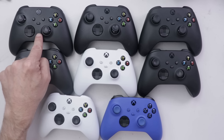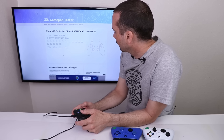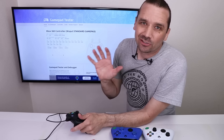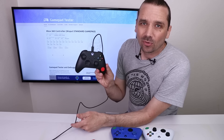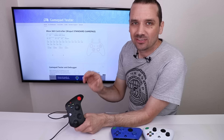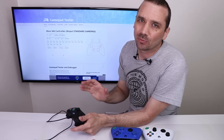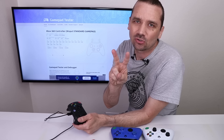I'm going to plug it into a gamepad tester and see what issues we find. Controller number one — I see no problems with at all. I will get an Xbox Series X up here and connect it to this controller to test a few other things. Let's move on to controller number two.